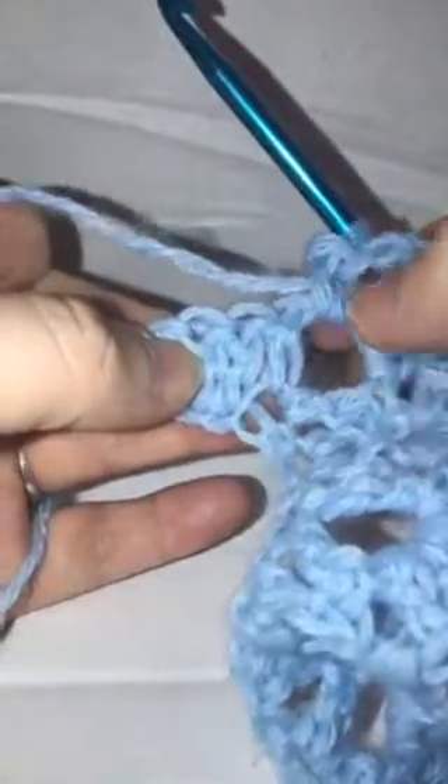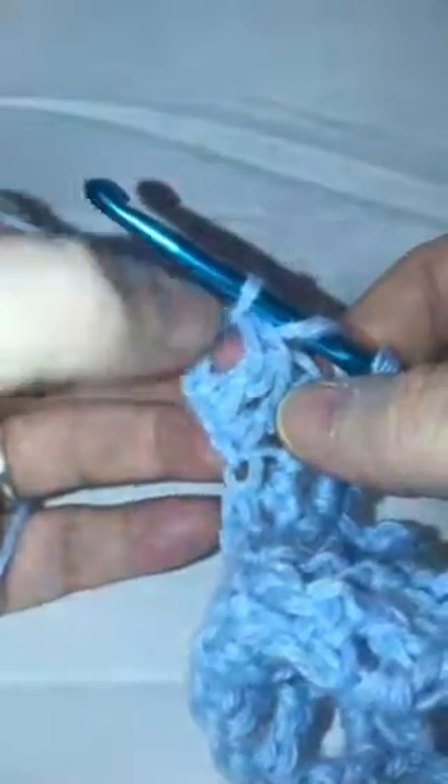In each chain-three space do three double crochets, chain three, then one single crochet, and continue until you've reached the end of your row. At the end of row two, after your last cluster in the final chain-three space, do one double crochet between your double crochets and your turning chain, then chain three.